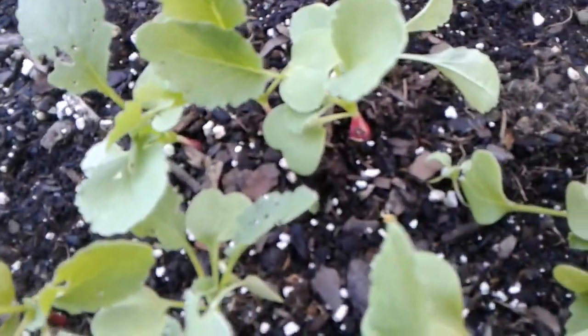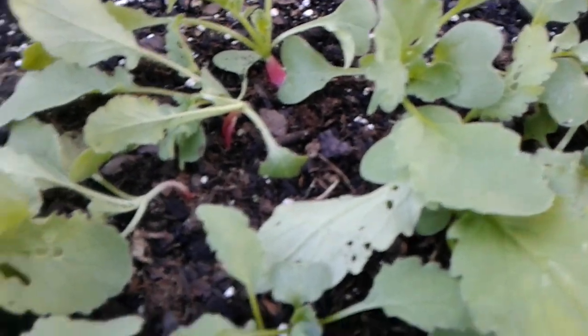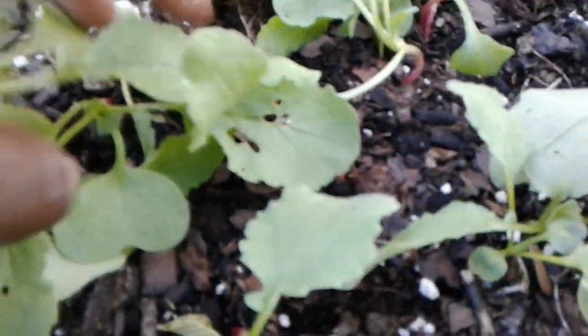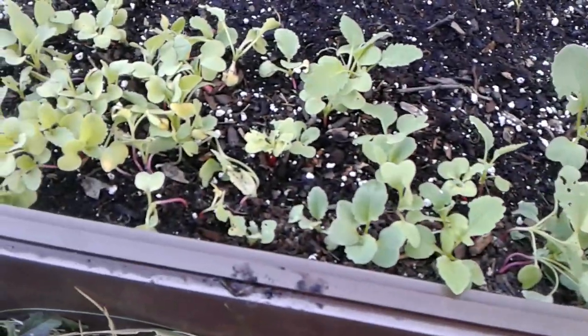Some of them are getting a little bit of thickness. But in the meantime, they still have to photosynthesize — they need their leaves. I went through just about every single plant and examined all of the leaves.